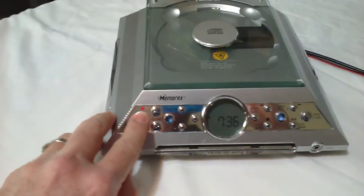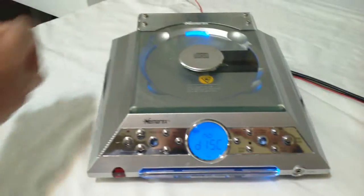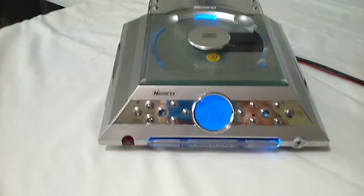Let's turn it on. As you can see, it's got a bright display. It's got a display back here where the CD player is — no disc.